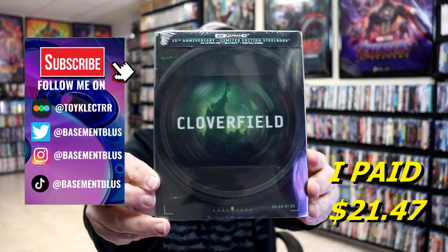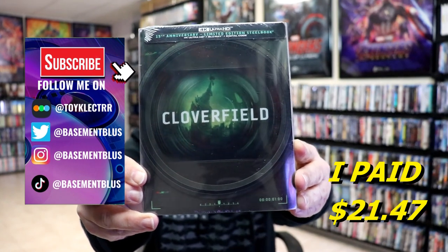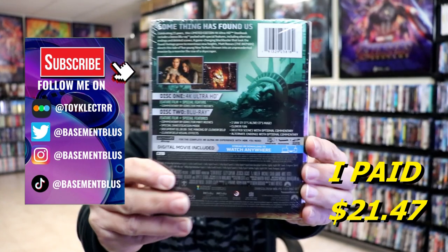So I received my order for Cloverfield. This right here is a 4K Ultra HD limited edition steelbook for the 15th anniversary. Here's the front and here's the back.